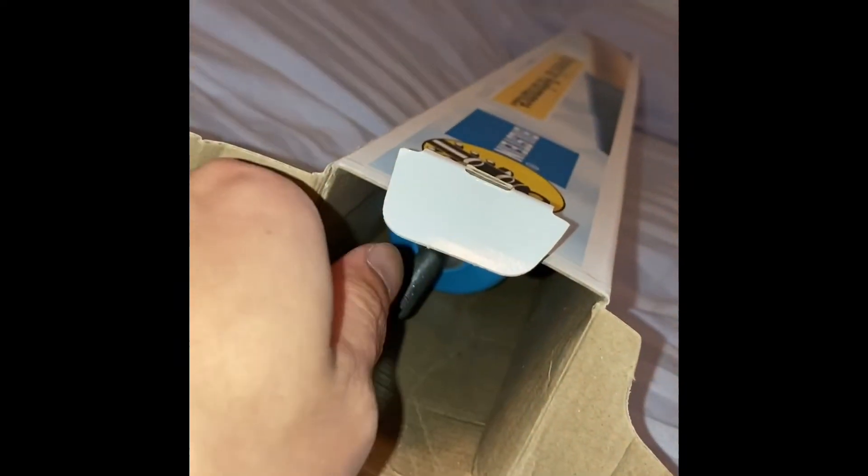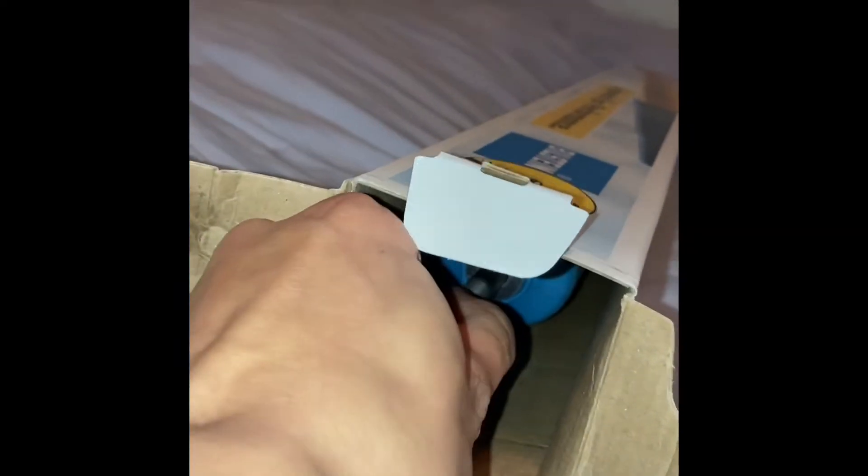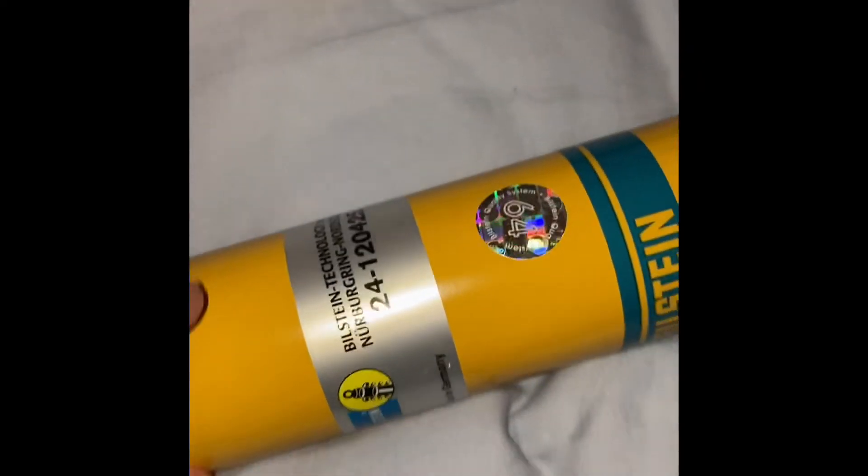What's in here? The struts, strut paperwork, more dust guards, nuts and shit, authenticity.